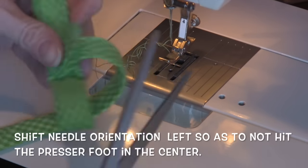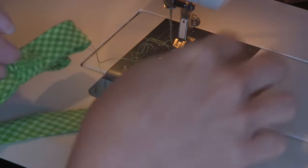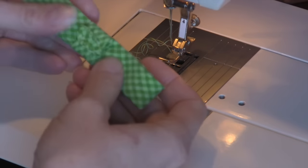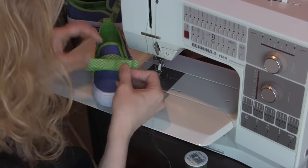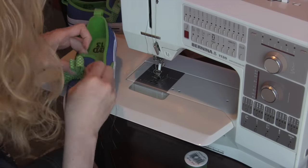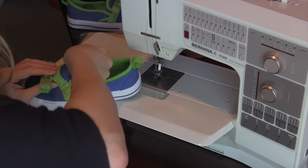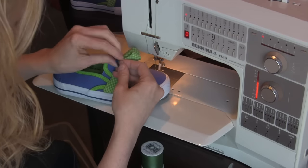I wanted to wrap my center around as tightly as possible in the middle, sewing it as close to the bow as possible without catching the inside bow, so that I could shift that seam to the middle of the back. End with the knot tied under the bow to hide the knot, but on top of the shoe so as not to feel the knot on the inside of the shoe. I tied the ends of the threads with a square knot.